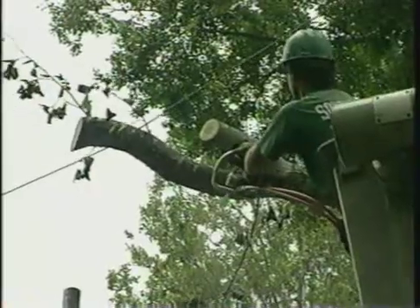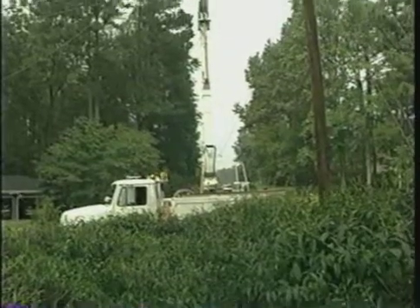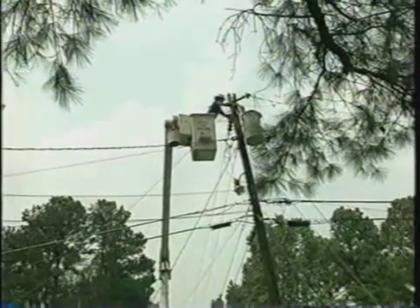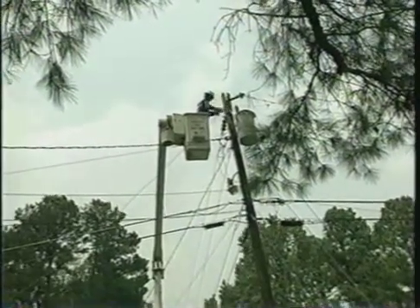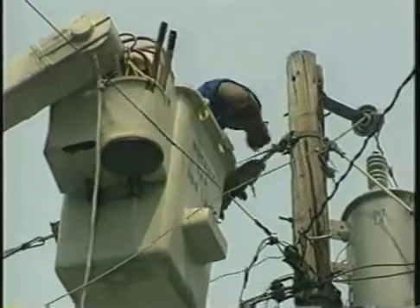Until now, the only viable option for protecting against this incidental contact was to replace a circuit of bare overhead lines with an electrically insulated conductor. This process is time-consuming, expensive, and requires an electrical outage for installation.